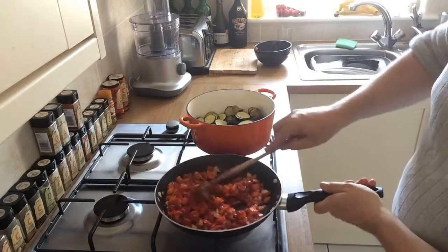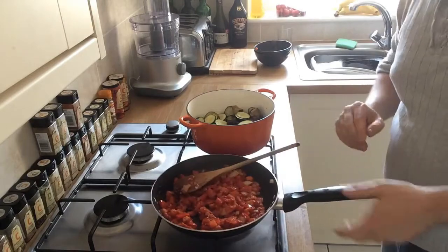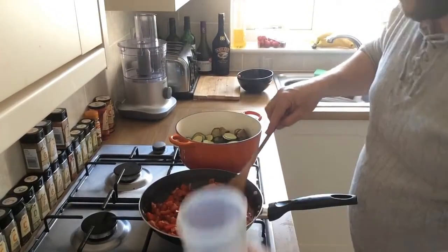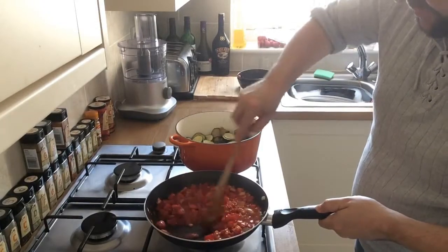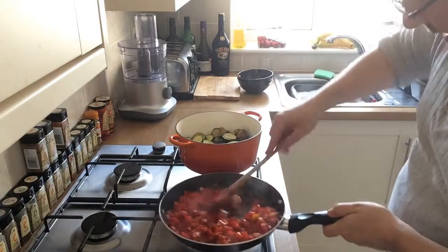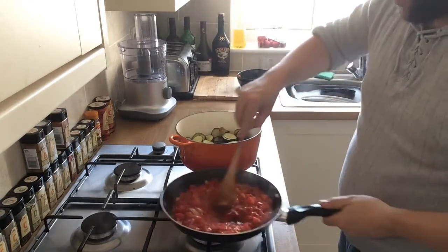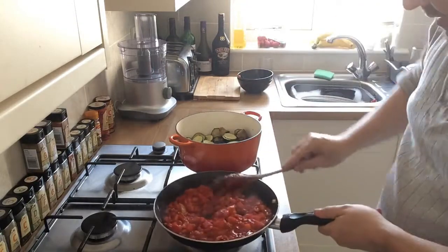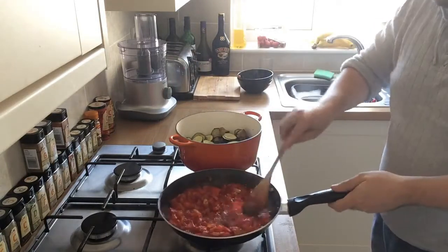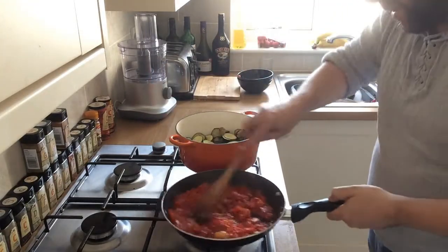Once the tomato paste is all mixed in with your onions and peppers, we need to get this to a sauce consistency. We're going to add our veg stock a little bit at a time — not necessarily the whole lot — just enough to get it to a thick sauce. Add about half the stock, mix it together, and turn down the heat slightly. About 100 to 150 mils of stock makes a lovely tomatoey onion sauce.